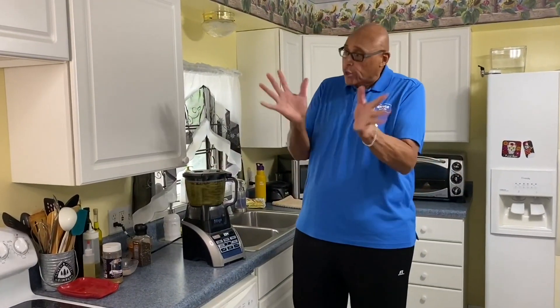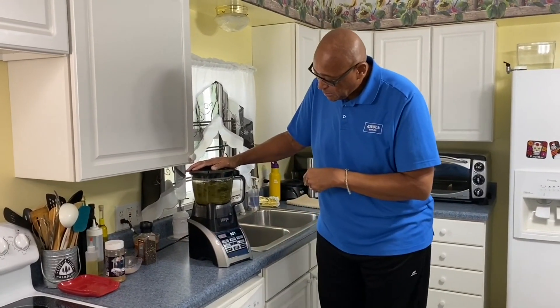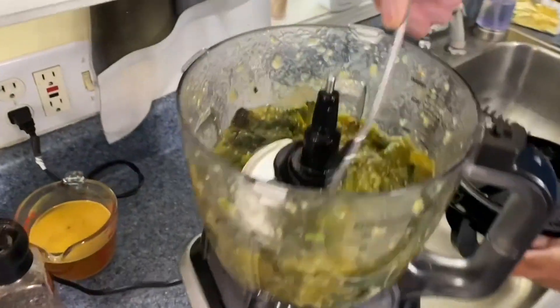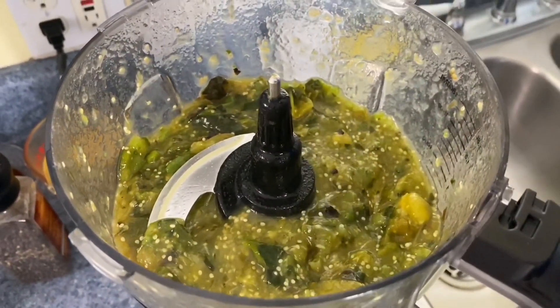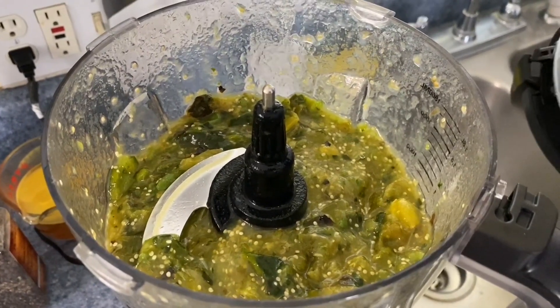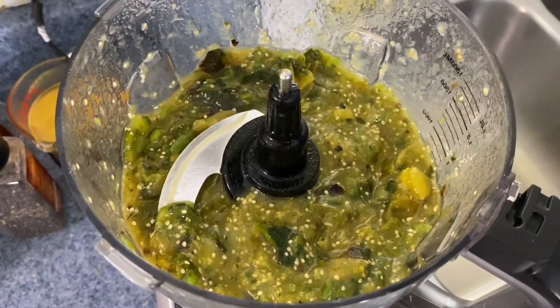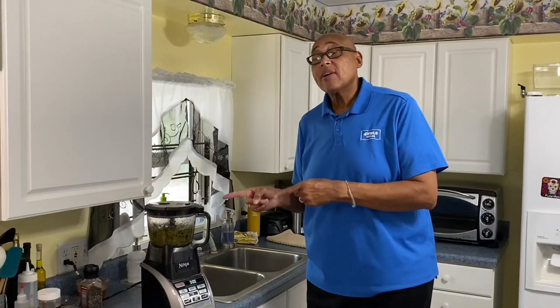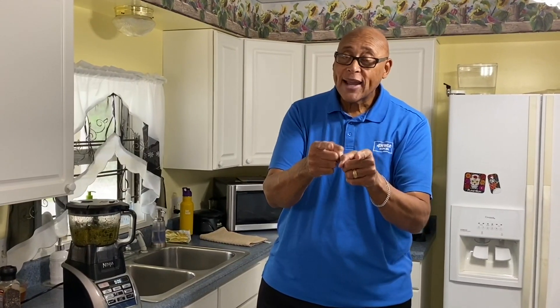I had about two pounds of tomatillos, a couple of poblanos, and three jalapeños. It depends on your taste and how spicy you want it. We'll put some jalapeños in the salsa, but we can also put some fresh jalapeños in when we're cooking the chili. Let's get this on high — we want it nice and smooth. I'm not going to season this yet because we're going to season the chili later with cumin, oregano, salt, pepper, and things like that. I want to get this totally smooth. When we come back, I'm going to have my pot on the stove and we're going to get our pork going.